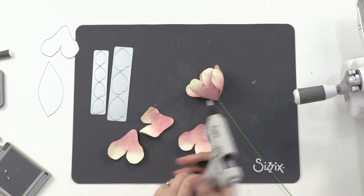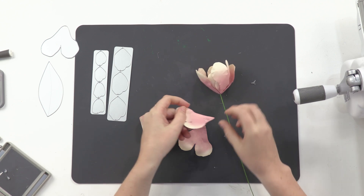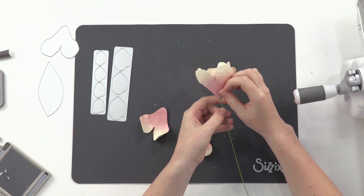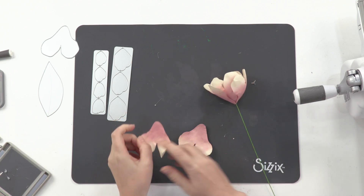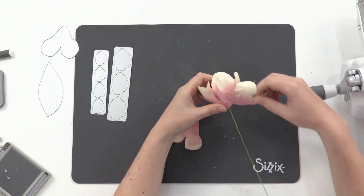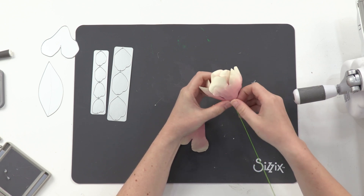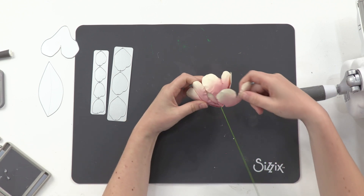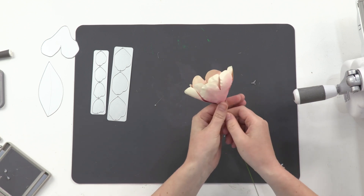I've got three more to add now. My flower has pretty much fully built up and I'm just going to fill in those gaps with these last three petals. You'll naturally see where the gaps are and where you need to pop your next petal — it'll just come the more and more you add. So don't be too precious about where you put them, just naturally see where they fit.